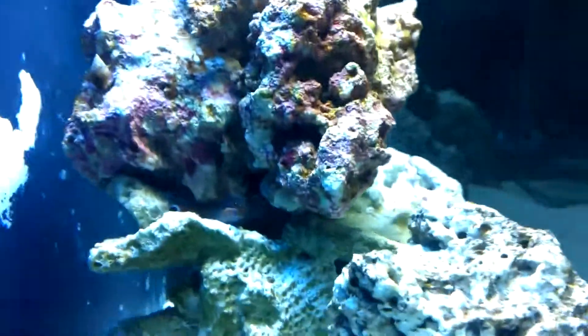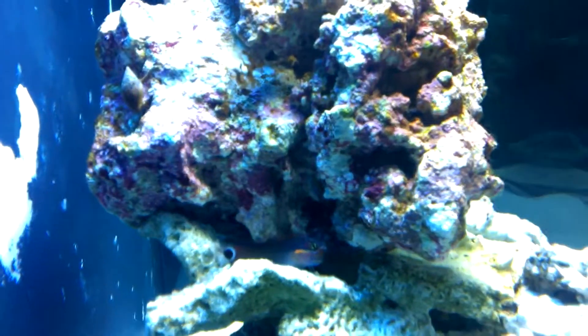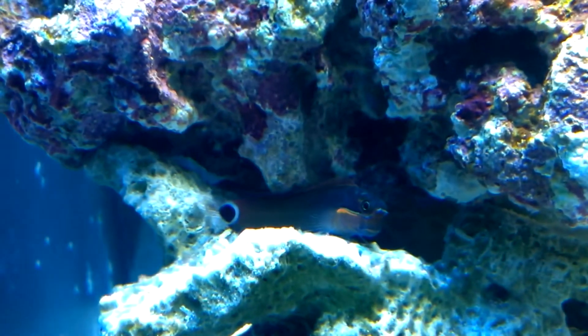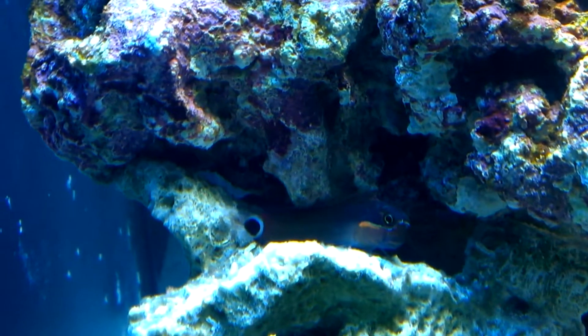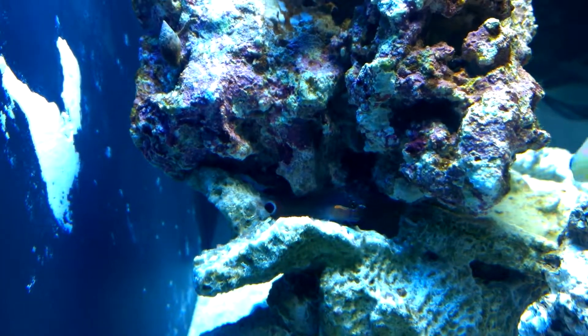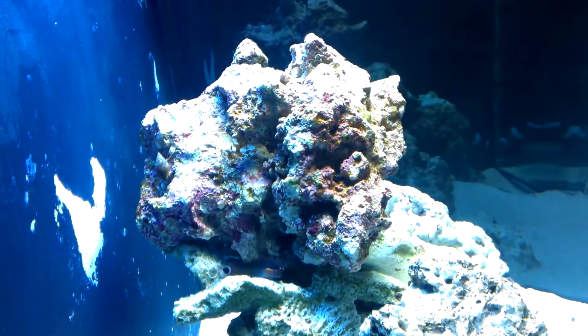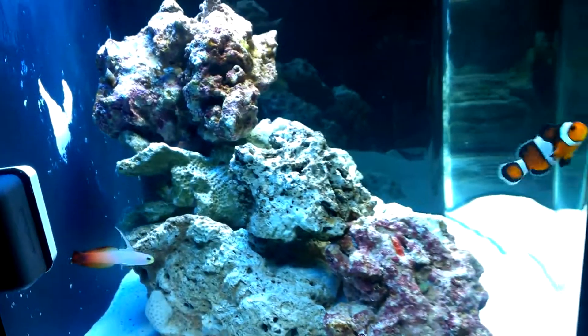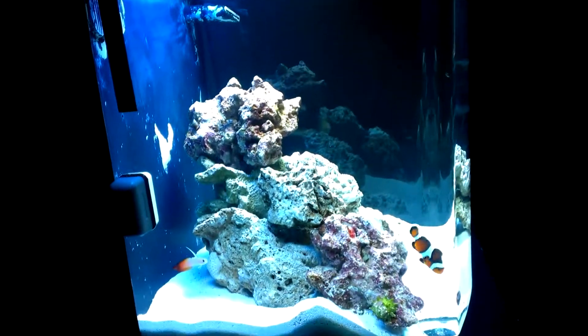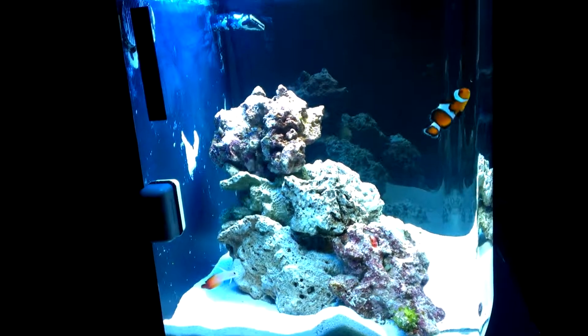He came out — and now he went back in. At least now you'll be able to see him on the side. Alright, hope you like my little tank so far. Stay tuned for updates.